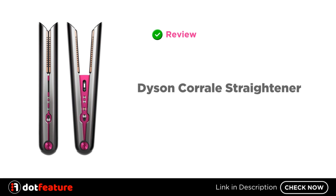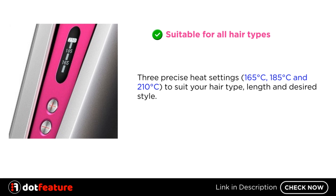Hey, I am going to do a review of the Dyson Coral Straightener. Suitable for all hair types. Three precise heat settings: 165 degrees centigrade, 185 degrees centigrade, and 210 degrees centigrade, to suit your hair type, length, and desired style.